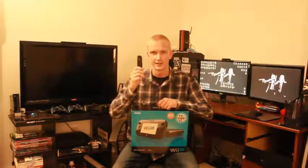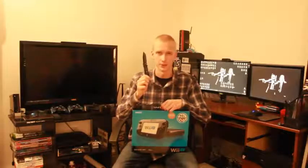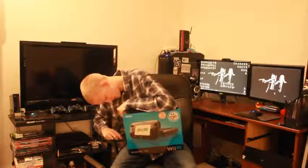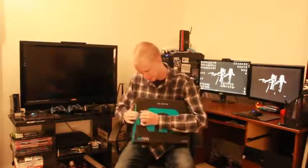So I'm going to open up my handy-dandy switchblade here, and this should do the job to get this Wii U nice and unboxed for you guys. Just gotta see where I can cut into here. Oh, we're making progress — yeah, we're looking good. All right, we're done with this. I'll flip it over and we'll open up right here.